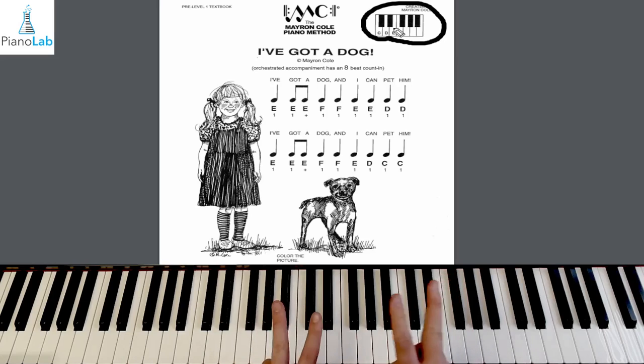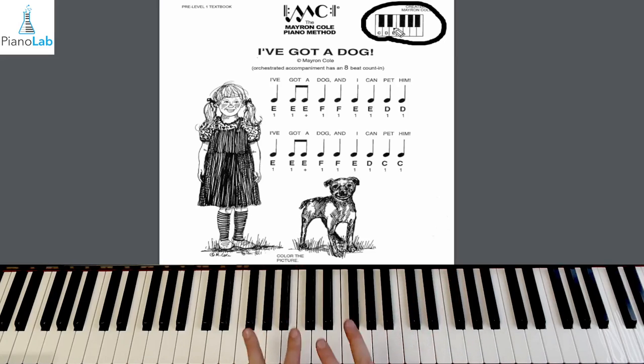We talked about F being the first white key to help us remember — F under the group of three black keys, or the 'front door,' which is a part of our keyboard story that we tell at Piano Lab. We have more to come on that story, but let's start with our group of three black keys having a front door over here in F.